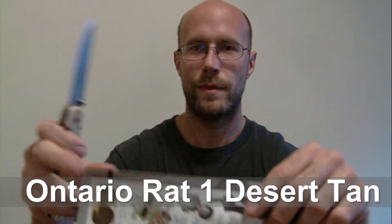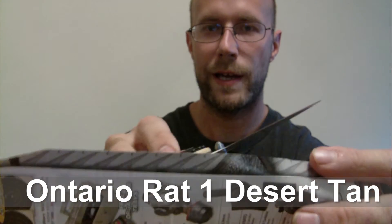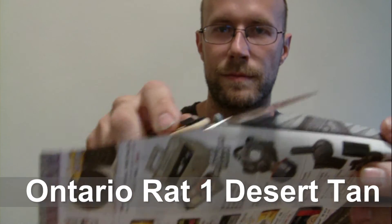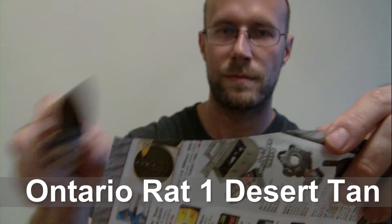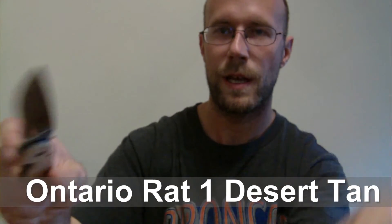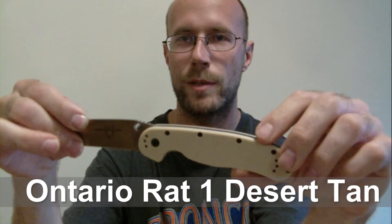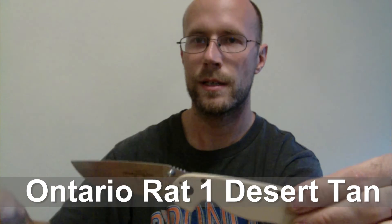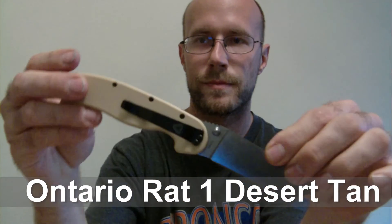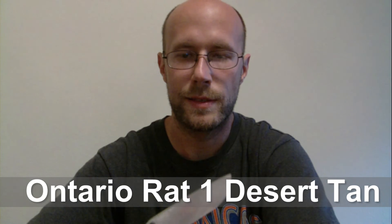I'm going to cut some stuff up for you guys so you can see. I have to say this is a pretty sweet knife. I actually plan on using this now as my everyday carry — before I was using this little Gerber, but now I think I'm going to be using this. Shannon, I really appreciate your help in picking this awesome knife out.